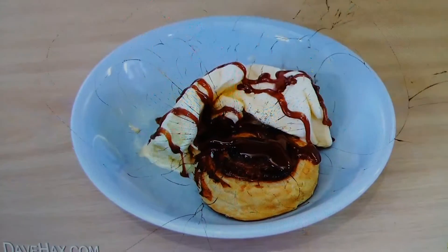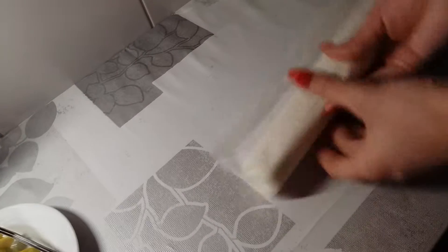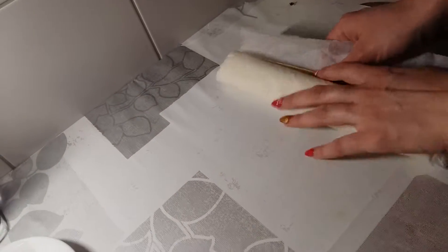Today I'm going to show you how to make a really simple dessert using Nutella. Start by taking a box of pastry, open it up, and then roll it so it's a nice flat sheet.